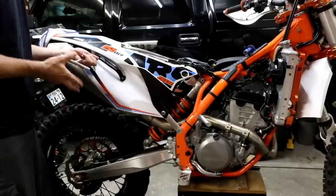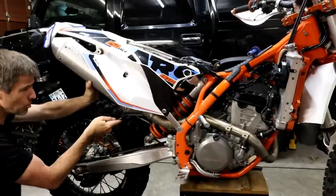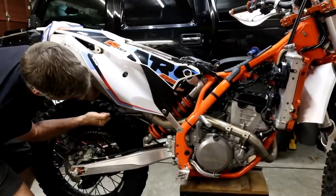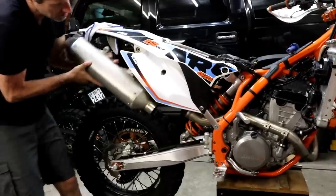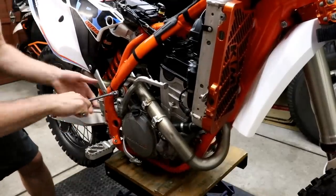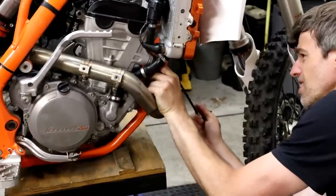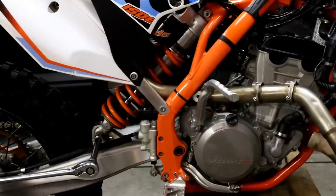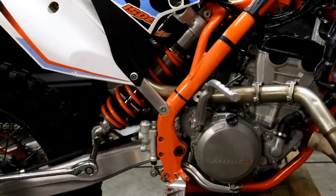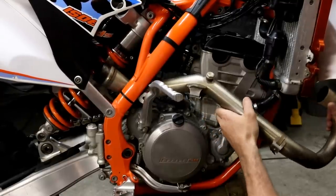Next we're removing the exhaust — take the silencer off, then the header. You need a spring puller to remove the spring which holds the silencer to the header. The header is held in with one bolt and two springs at the front on the exhaust port. We found it quite tricky getting the header out with the shock in place, so we removed the lower shock bolt to move the shock out of the way.